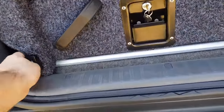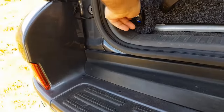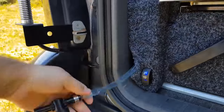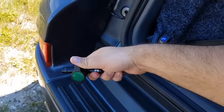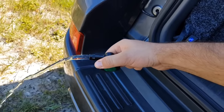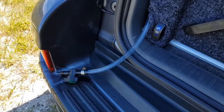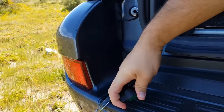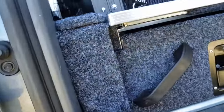Tucked in here is a gravity feed setup, so if the pump fails for whatever reason, I still have access to water.